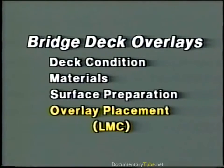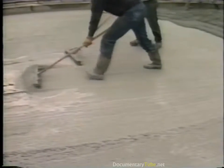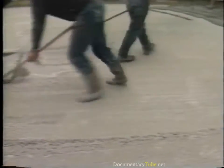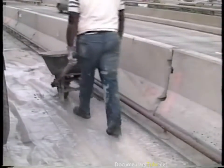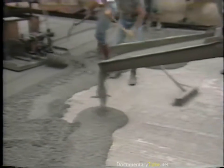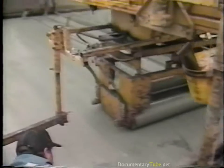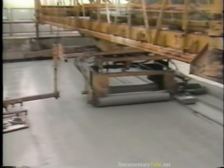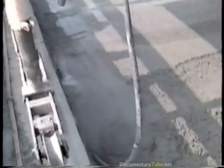Now we're ready for the LMC overlay placement. A bonding grout should be broomed into the deck immediately in front of the area to be overlaid. The grout can be composed of sand and cement paste broomed out of the actual LMC, or it may be prepared separately. It must not be allowed to dry out before the LMC is placed on top of it. LMC is then discharged from the mobile mixer and placed in front of the paver. A roll of concrete should be maintained in front of the screed, and you should check the vibration frequency of the screed again now that the screed is under load. In variable depth areas more than three inches deep, internal vibrators should be used in advance of the screed.